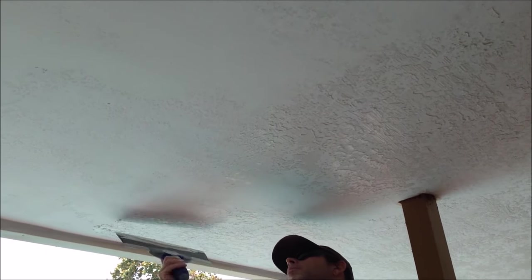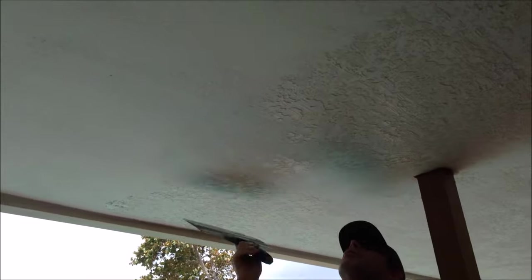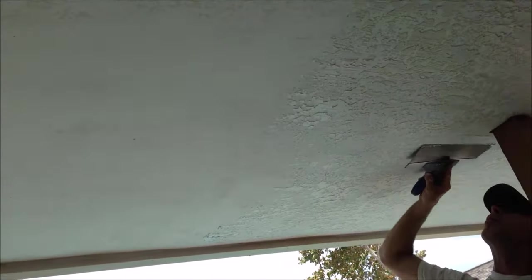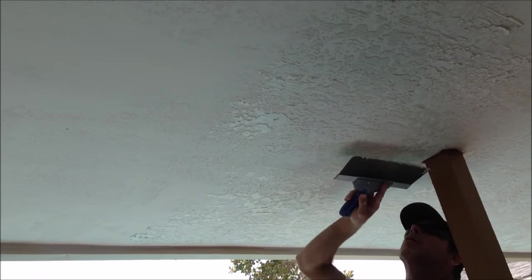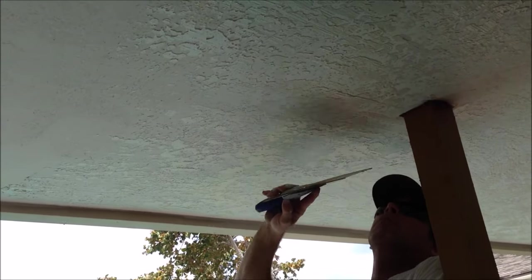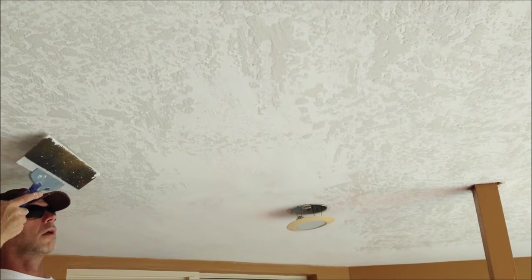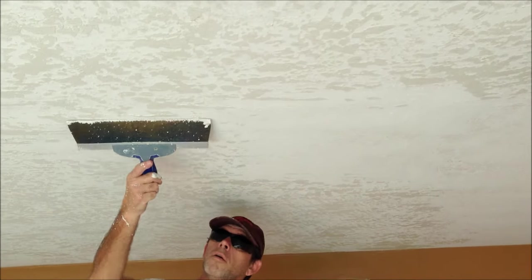Everybody loves the skip trowel when I do it. I also do skip trowel on ceilings after I remove popcorn. It's a versatile texture and everybody loves it. I know there are spots in the country where people despise texture, but here in Florida and the southeast — and Arizona, California — all those areas have textures on their drywall.